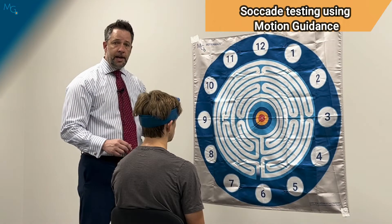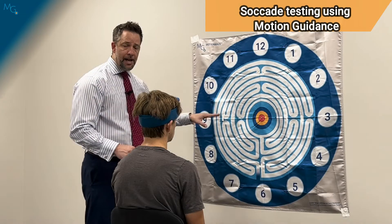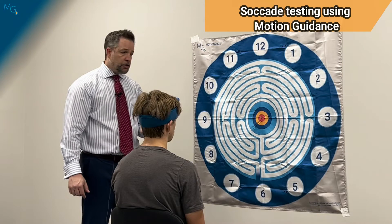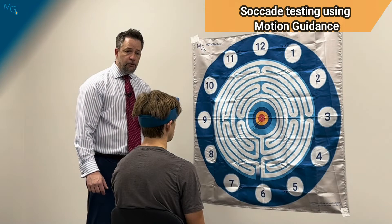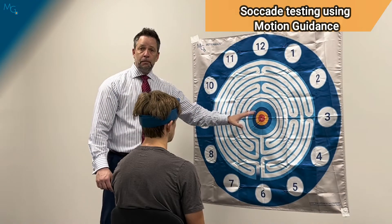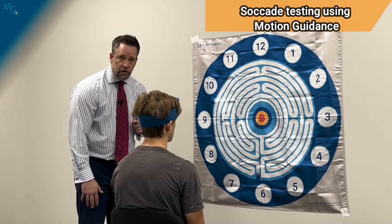To perform this test, we're going to have the patient look as quickly as they can between the nine and the three on the horizontal axis without moving their head. After I've centered up the laser, I'm going to ask my patient to look to the nine and to the three, back and forth without moving their head. I might cue them to not stop in the middle, but just go back and forth between the two numbers. This allows me to watch his eyes and also see if the laser is starting to move.